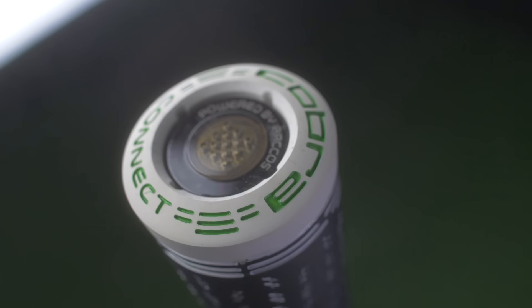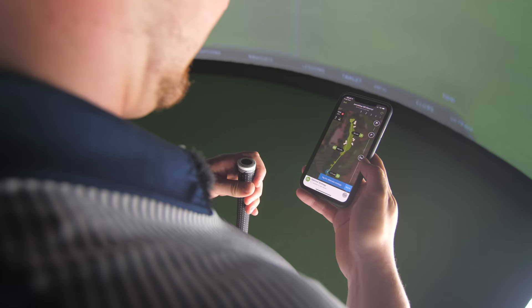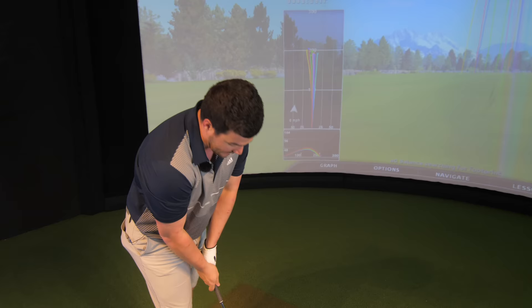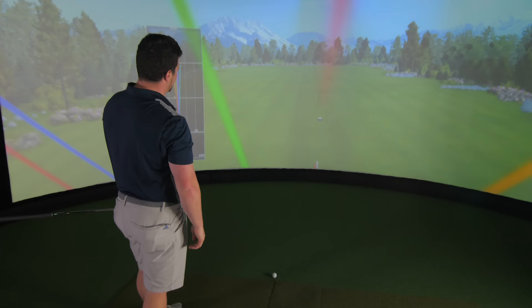One more notable mention before I hit the last shot: we've got Cobra Connect installed in the top of these grips. If you've not used this great system, it tracks you around the course yard by yard. If you want me to take these out on the course and do a course vlog style just with the irons, comment down below.